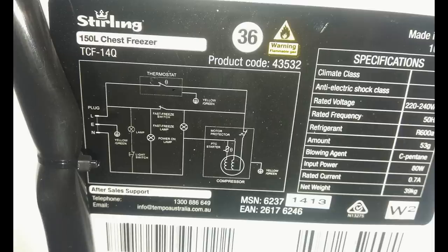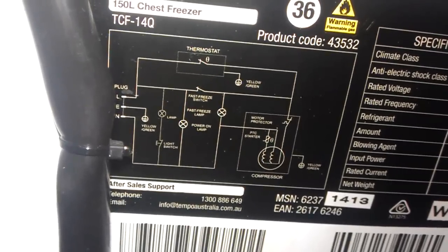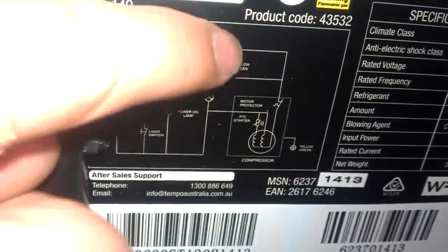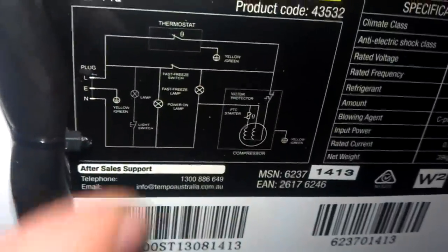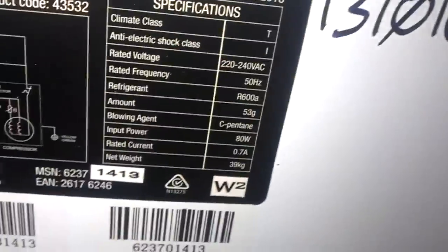I'll show you the schematic at the back. Feel free to pause if you want to have a look. This is my fridge — get your electrician to have a look at your fridge and how it's wired. All I'm doing is pulling this thermostat, pulling the wire on either side off, and then plugging either of these wires into the temperature controller, and all the rest of these circuits will still work. And there are the specs if you're interested.